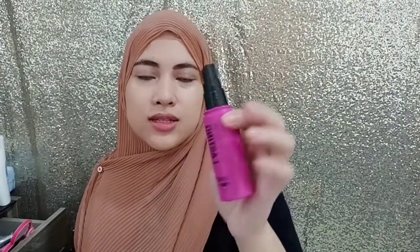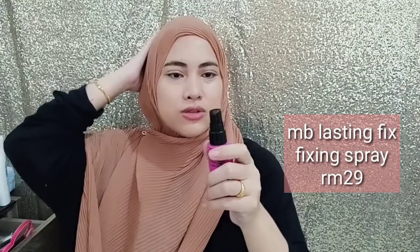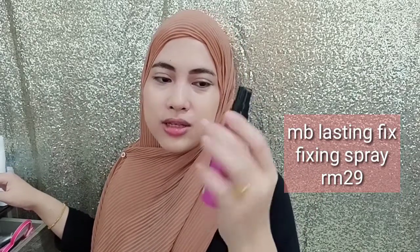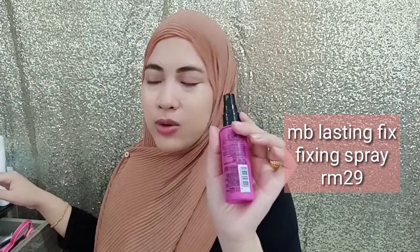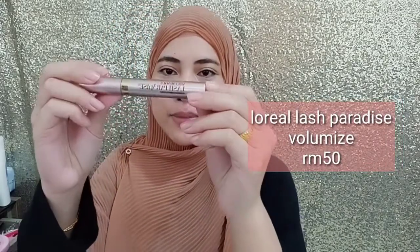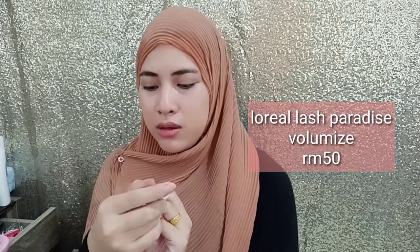And then I'm going to use this Maybelline Fixing Spray just to blend my cushion foundation. I highly recommend this because it gives good coverage and the spray is quite good. And then I'm using a lash curler — curl your lashes first, and then use Lash Paradise Volumize Water Pro from L'Oreal.